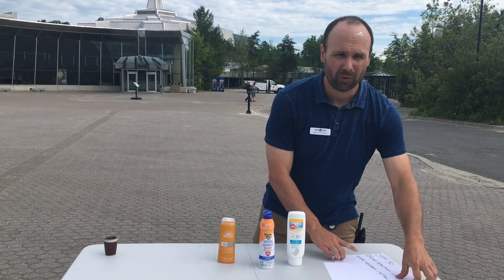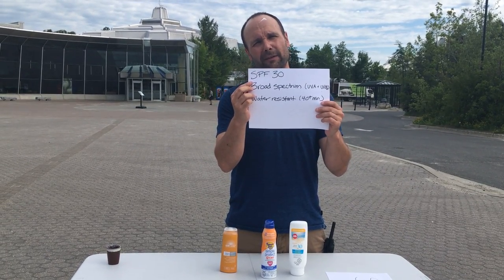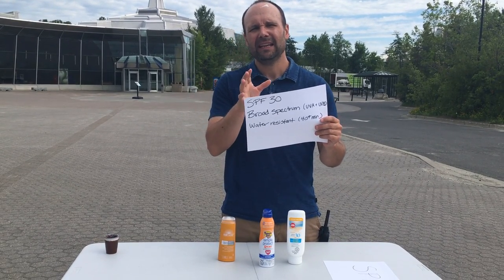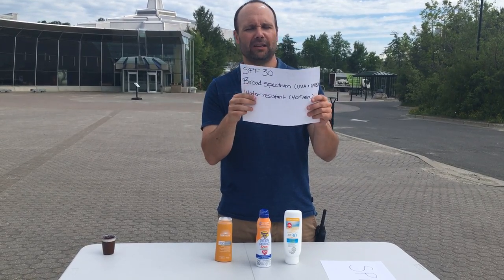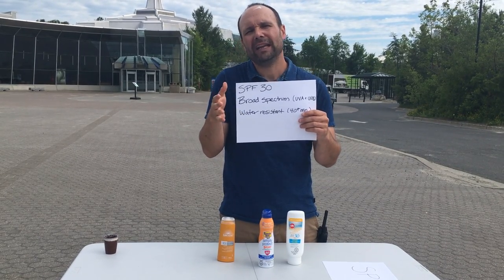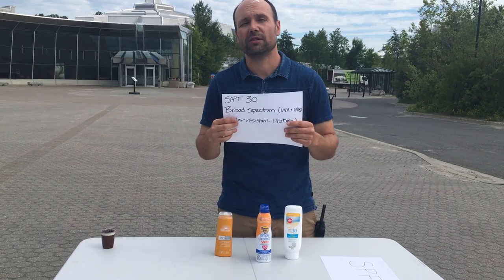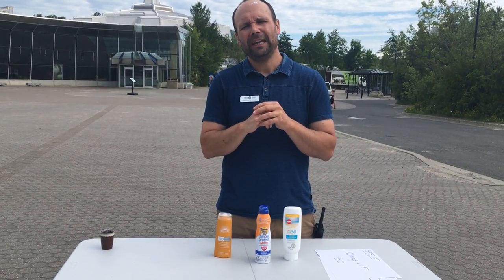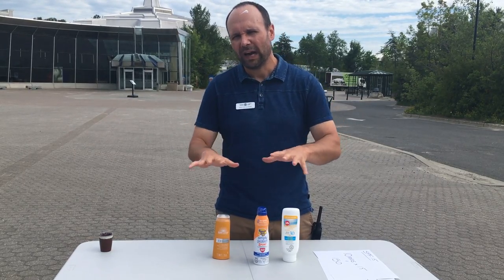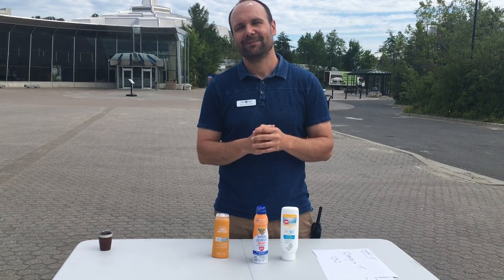The rule of thumb for the best sunscreen you should buy is an SPF 30. You also want one that's called a broad-spectrum sunscreen — it absorbs both UVA and UVB, the two types of UV that can cause skin damage. You'd also like something that is water resistant, that will stay on your skin for maybe 40 to 80 minutes. Keep in mind you will have to reapply depending on your activities. Hopefully this gives you some tips, and please wear your sunscreen whenever you're outside. Thank you very much.